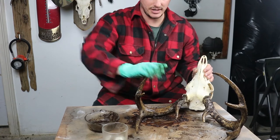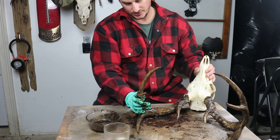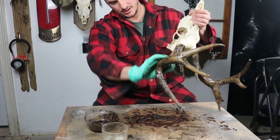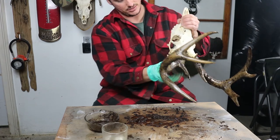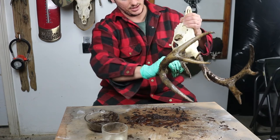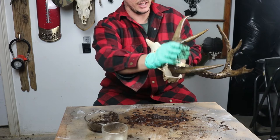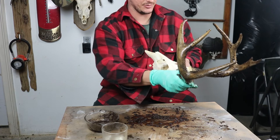You can already tell there's quite a difference between the original antlers that were really weathered and sun-bleached — kind of white, you know. Now we've got a nice differentiation between the skull itself and the antlers, and it won't look this black once it gets nice and dry.